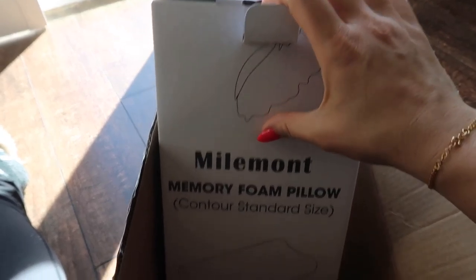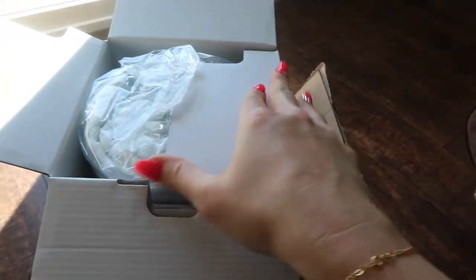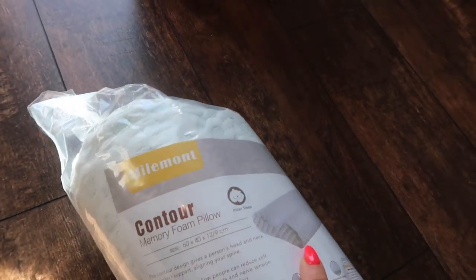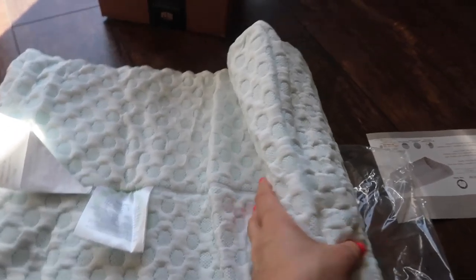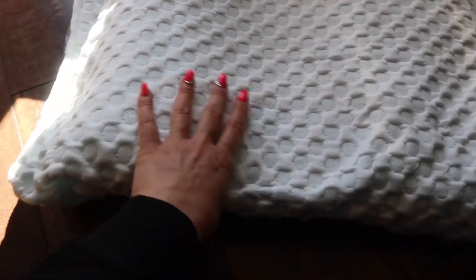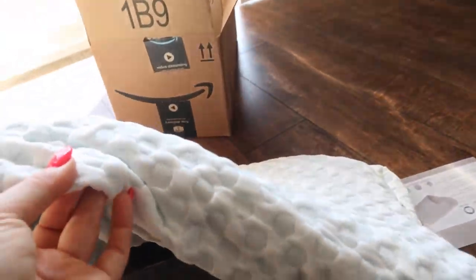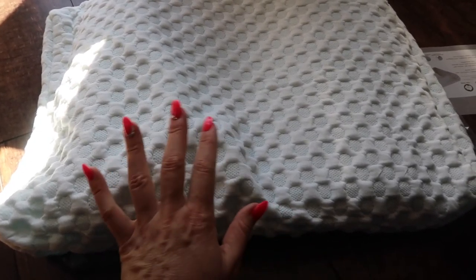I'm trying to show you the name of the company — I haven't heard of this company before, but this one really has good reviews. That's the reason why I was really excited and tempted to place the order. It says memory foam pillow contour, made in China. It's been vacuumed of air, but once you open it, it should take its shape. It is very flat right now.